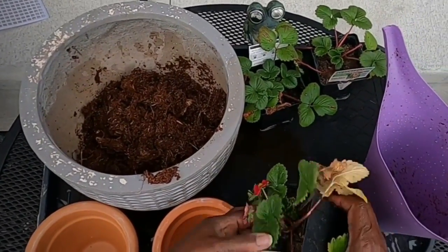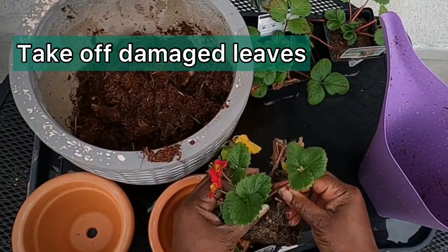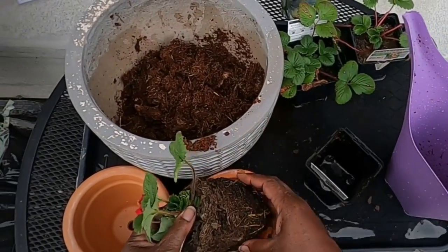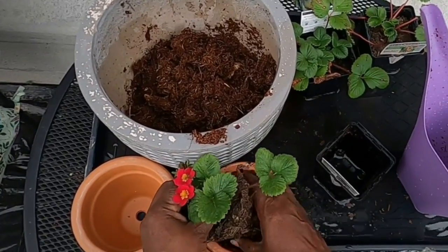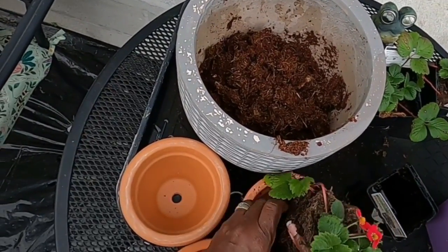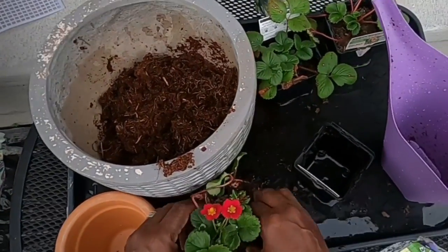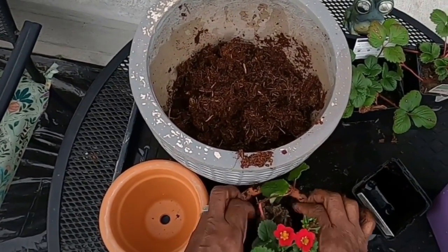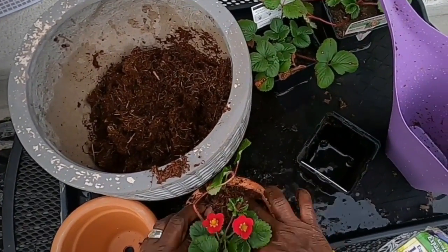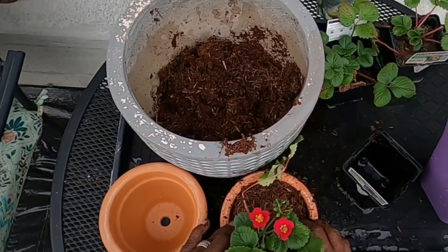Oh, it is a lot! Wow, it filled up this whole thing — that one brick! So I'm going to take this strawberry plant and take out this leaf. I don't know if I would just use that by itself — it feels like it needs something else. So I'll put it in the bottom and put it around this plant. It does hold water, so you shouldn't have to water as often.